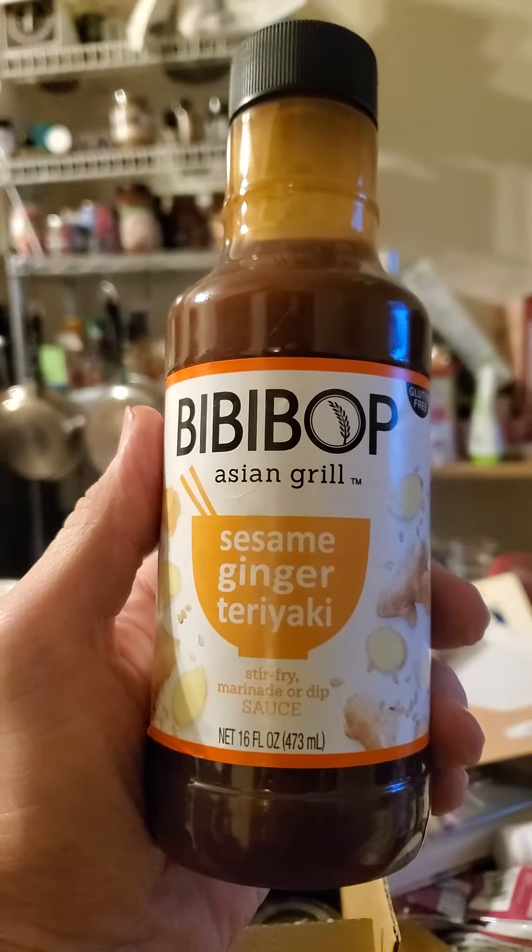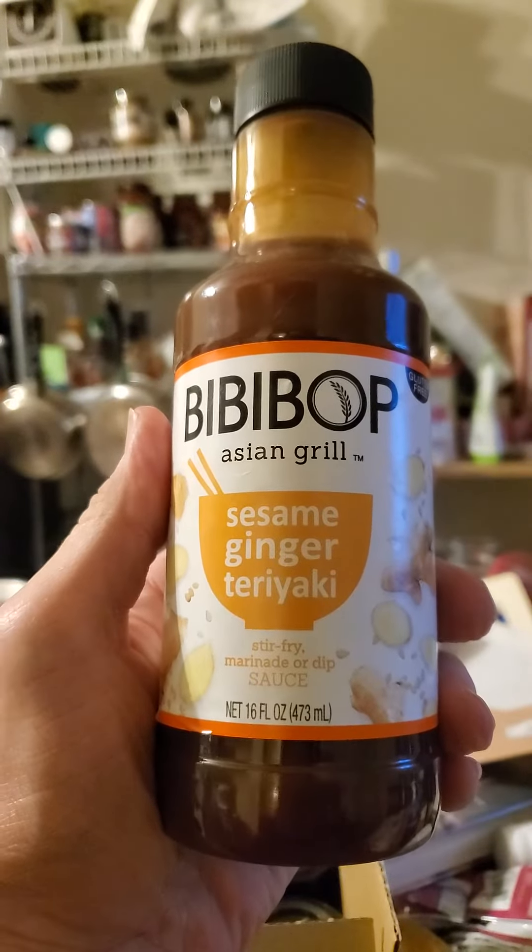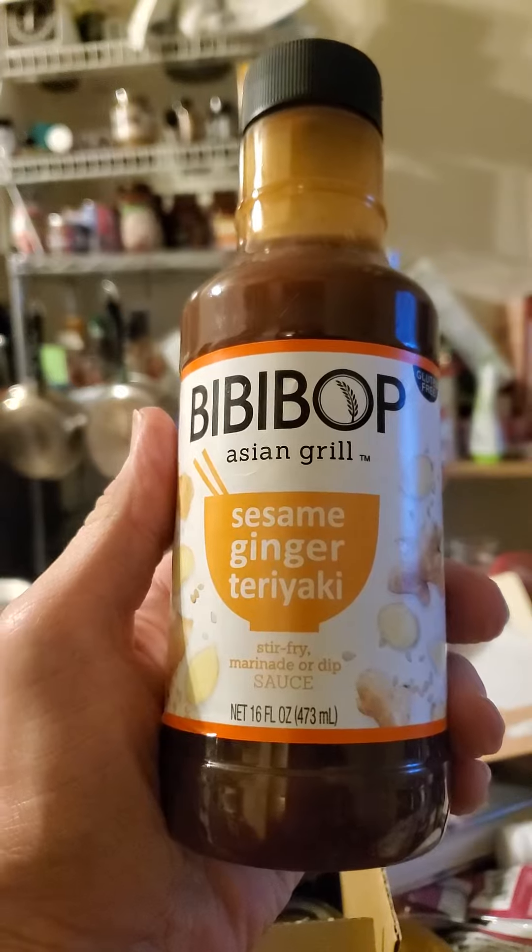This review is of BB Bop Asian Grill — sesame, ginger, teriyaki, stir-fry, marinate, or dip sauce.